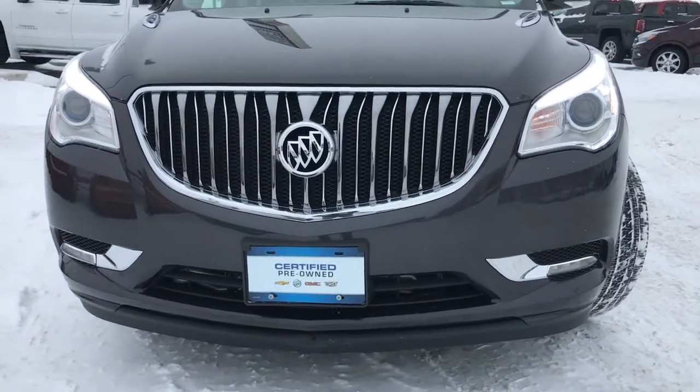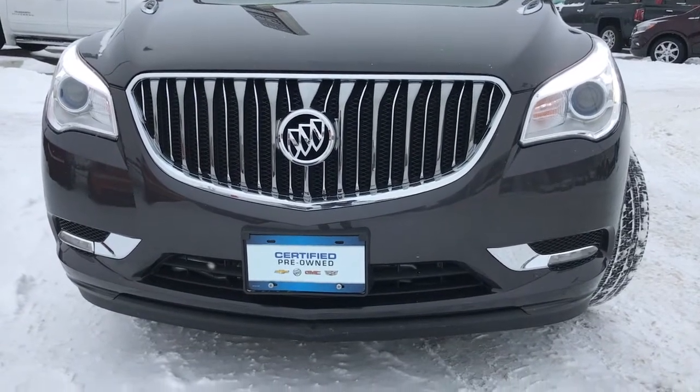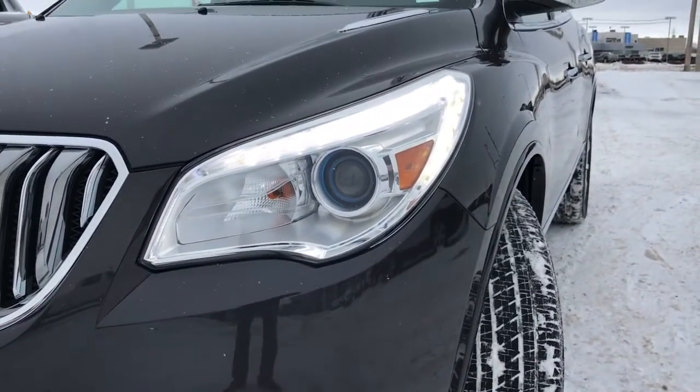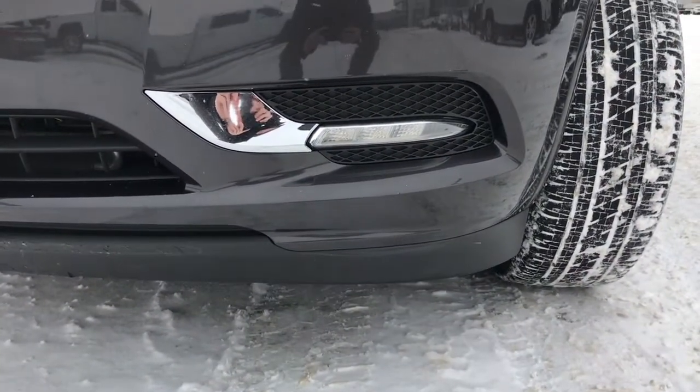Taking a look at the front, we have our signature Buick Waterfall grille. Over here, these are HID headlights with those LED contours. Moving down lower, we have our fog lamps.